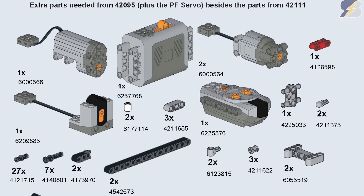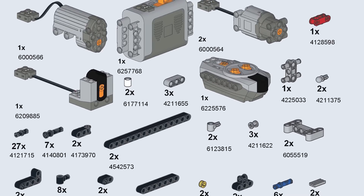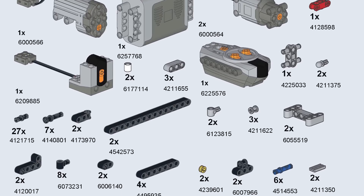Of course there is a part list available of all the pieces you need apart from the 42111 set, so if you don't have the 42095 you still have the possibility to build this mod.